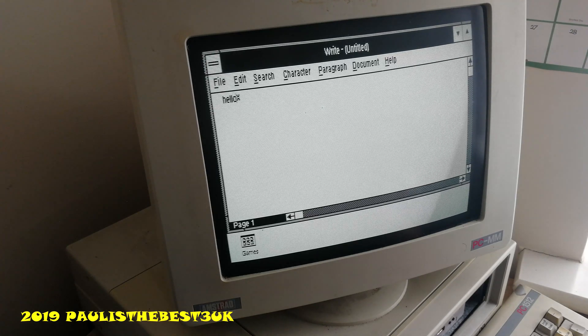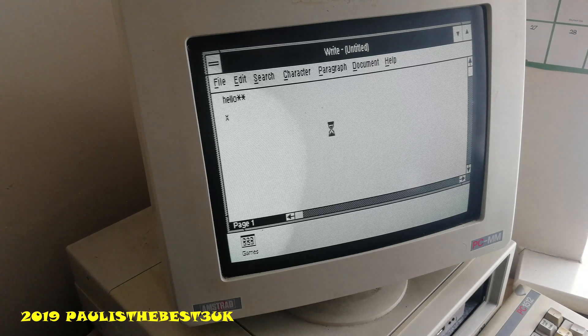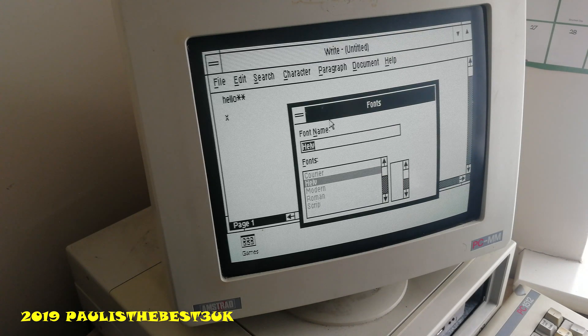I should probably check the solder joints inside the monitor — it's probably got a bad solder joint somewhere. But anyway, you can see Write running fine on Windows 3.0, on top of DOS, all in 512K of RAM on an XT based system. So it does actually run quite well. Yes, it is a bit slower than what you would expect these days, but it's not overly slow.